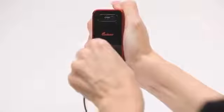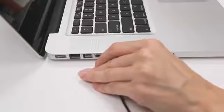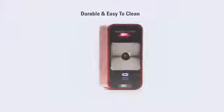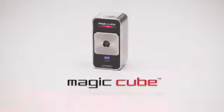The MagicCube charges using the supplied cable and any standard USB port. It can also operate via USB. The MagicCube is made with durable materials that are easy to keep clean and sanitary, and there are no moving parts. A world of possibilities at your fingertips — the Celluon MagicCube.